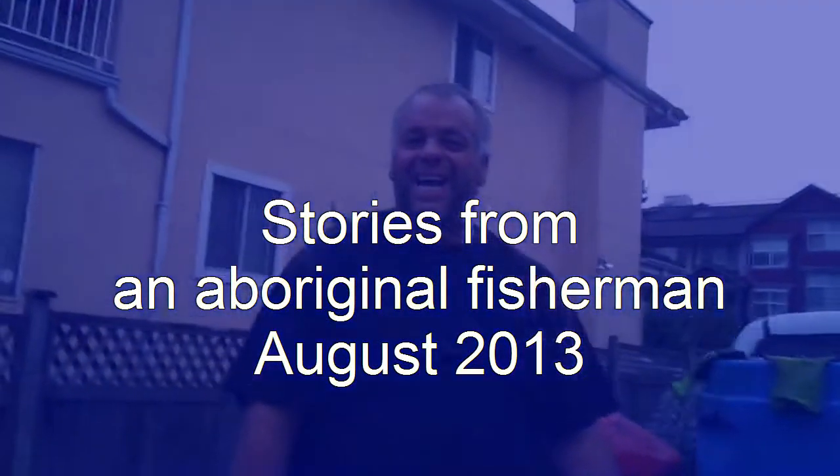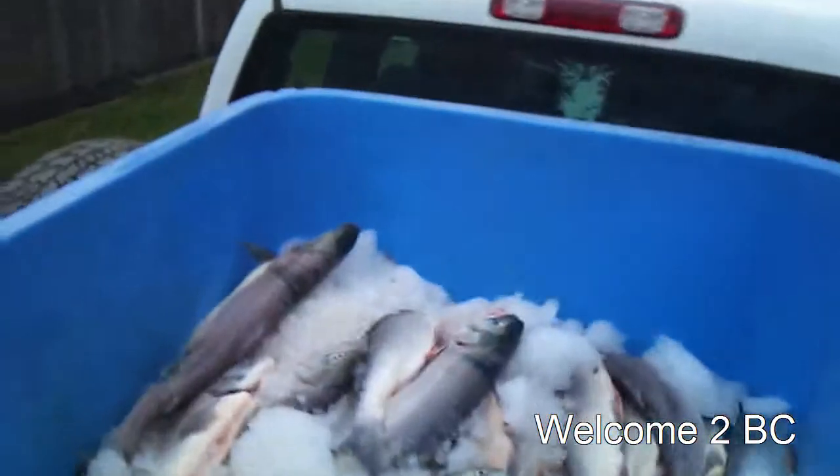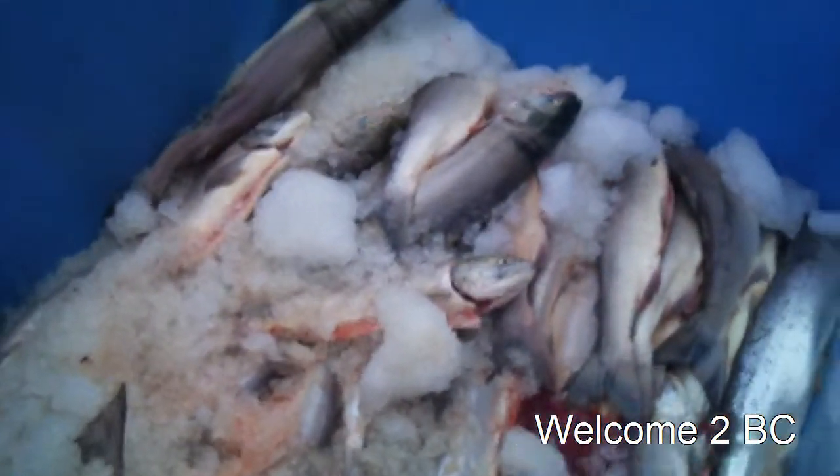My name is Raymond Wells and we're from the Unibar Reserve. This is what we do — we're fishing, net fishing.